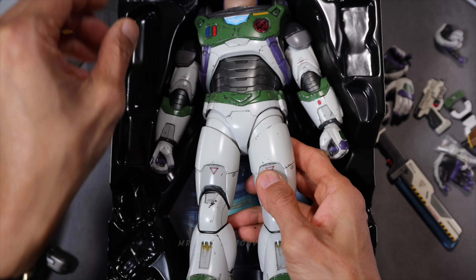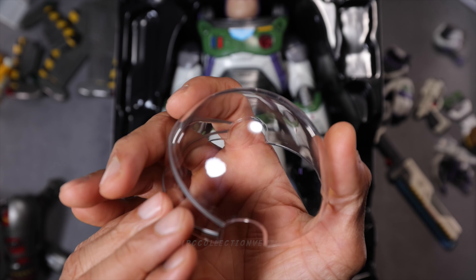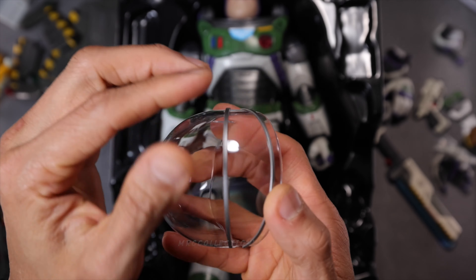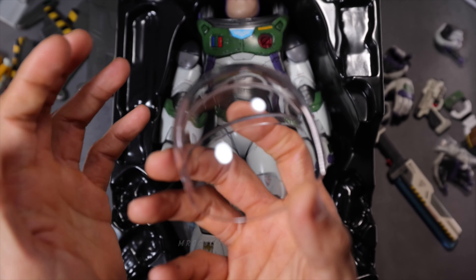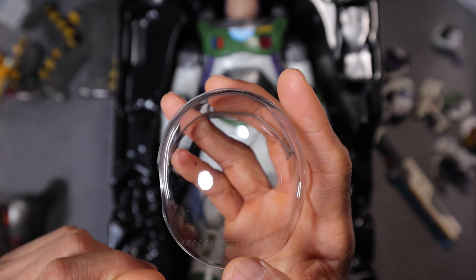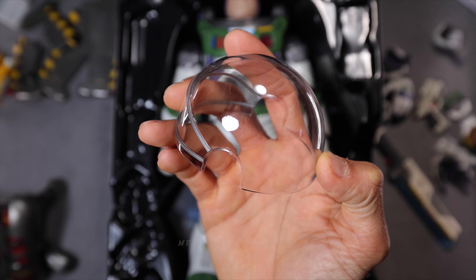And then of course the main figure. Wait — his head cover right here, the clear helmet cover for his suit. Very clear. I wish it's not going to turn yellow in the future, hopefully. Just be careful not to scratch it because it's hard to find a replacement. I can already see some scratches — I don't want to touch it anymore.